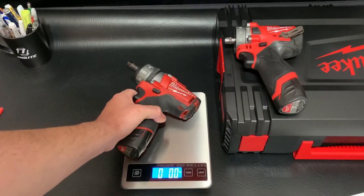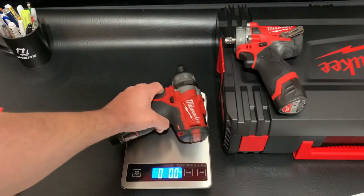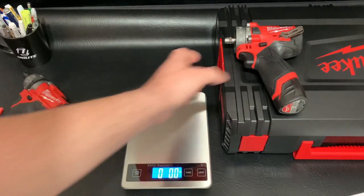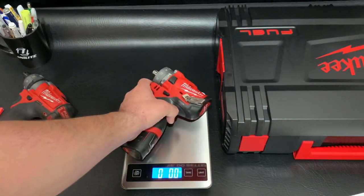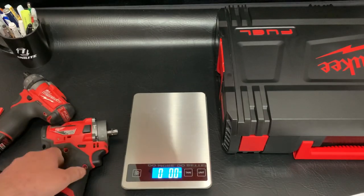Let's measure the weight on the 240220 with a 2.0 battery — that's 2 pounds 5.5 ounces. And this one does feel lighter — 2 pounds almost 4 ounces. So it is lighter. That is cool right there.